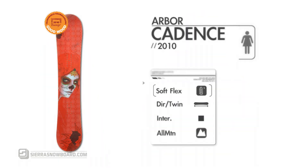You're checking out the 2010 Arbor Cadence. This board has a twin flex with a directional twin shape, best suited for intermediate riders wanting an all-mountain freestyle board.